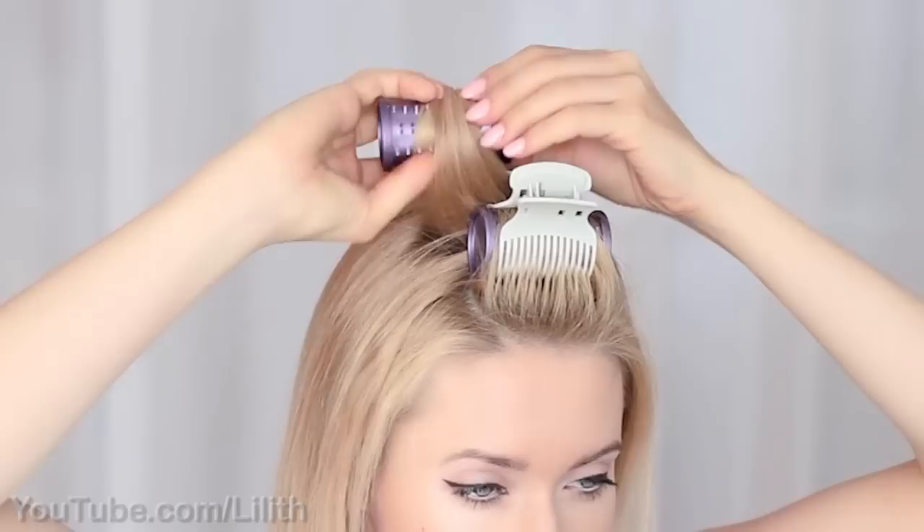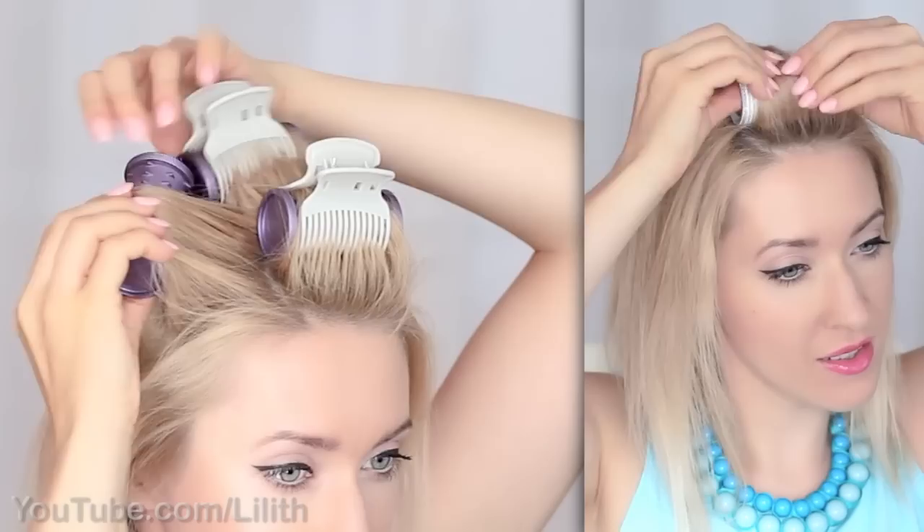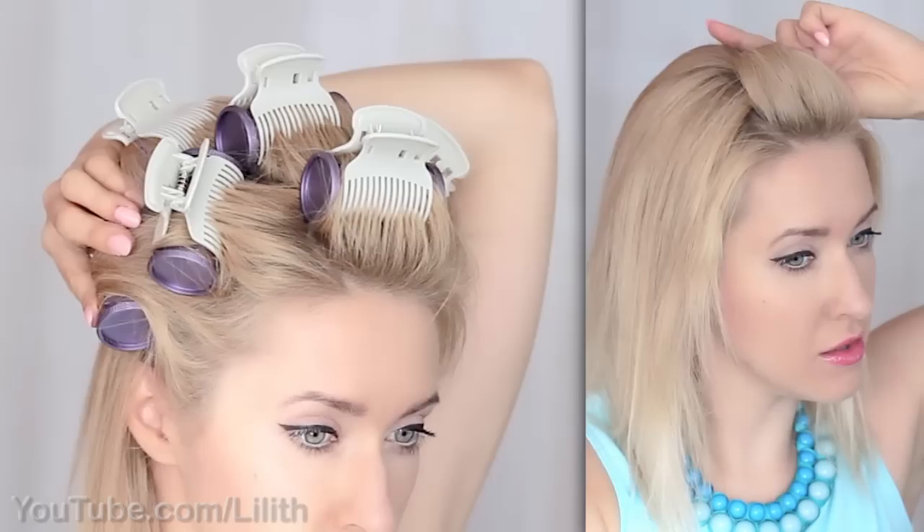You could get similar results with any rollers of a similar size. For example, you could apply velcro rollers onto slightly dampened hair and then either dry it naturally or with a hair dryer for another 10 minutes. Or you could quickly heat up your strand with a curling iron, form a roll, and secure it with a hairpin for 10 to 20 minutes.